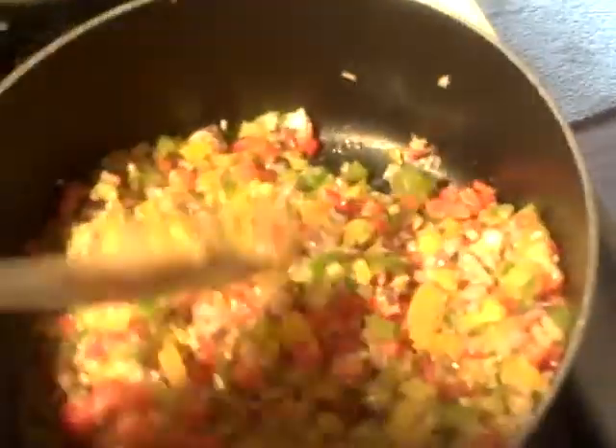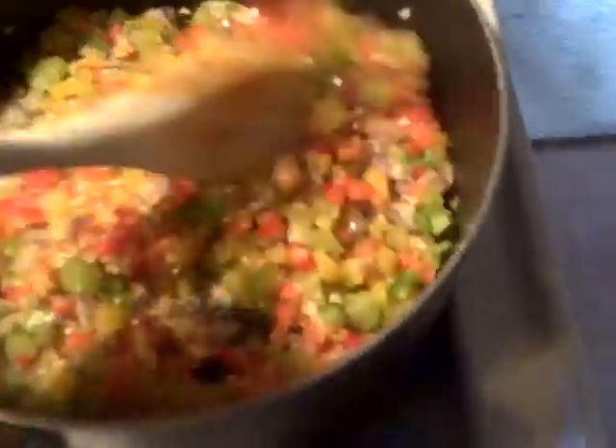Welcome back to episode 3 of Culinary Composition with Chef JC your host. Today we're doing a 3 bean chili and as you can see I diced up all my aromatics — bell peppers, onions, garlic — and I'm letting them sauté off a little bit. And on this side you have the base of the chili.